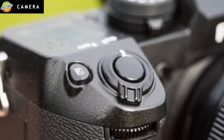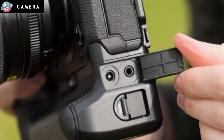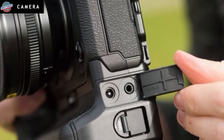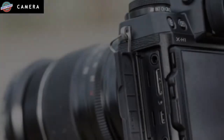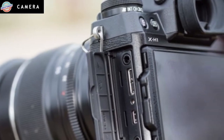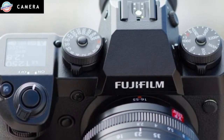The big point of discussion on the X-H1 is the implementation of a 5-axis in-body image stabilization system. It's the first X-Series model to be equipped with a stabilization unit, which is made up of a 3-axis accelerometer, a 3-axis gyro, and a dedicated dual processor.